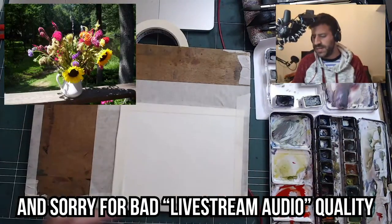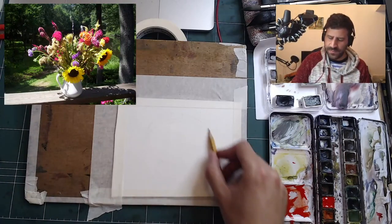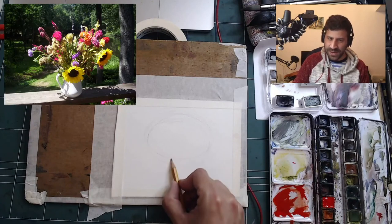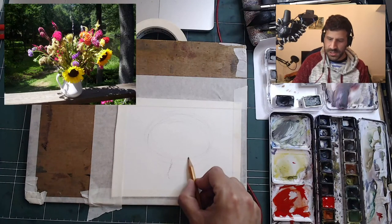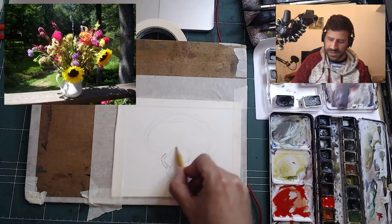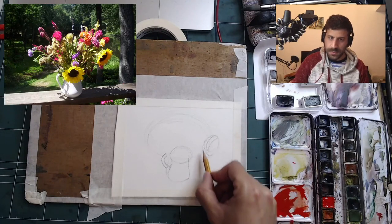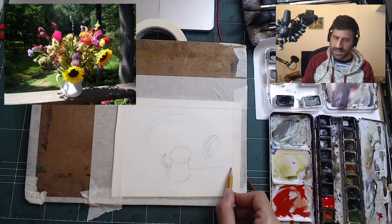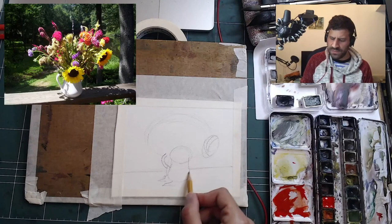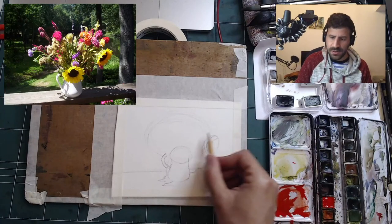I'm just going to do my regular approach. So I have this bouquet here, a flower arrangement. This circle I'm doing is the flowers. Then we have the vase itself — kind of looks like a mushroom right now. And then we have the handle. We have a sunflower here, another sunflower there. We have a lot of things going on. This is the thing on which it is leaning. I'm not going to change the composition, even though I probably should have.